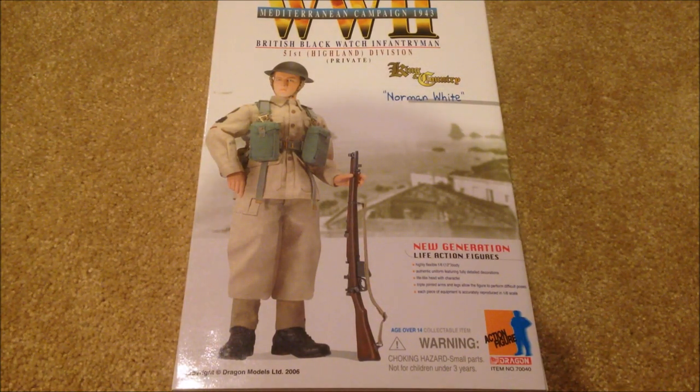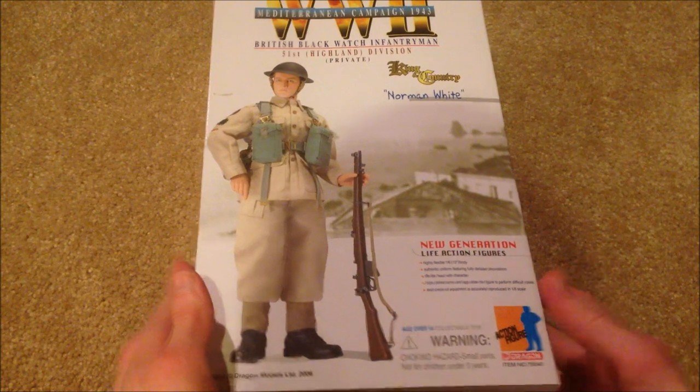Hey everyone, welcome back to another review. Today I have an awesome British figure to show you — this is Norman White. He was released in 2006. I've been trying to get another British figure for such a long time; I think it's been since May since I've gotten one. The British figures in particular are really hard to track down, especially this one. I paid around $80 for him off eBay — pretty expensive, but definitely worth it.